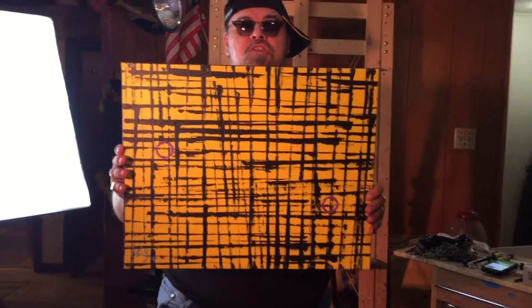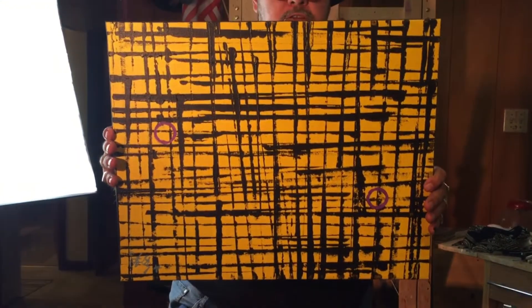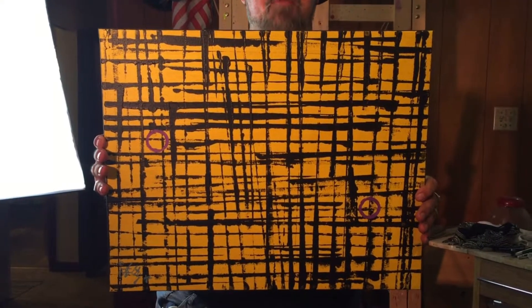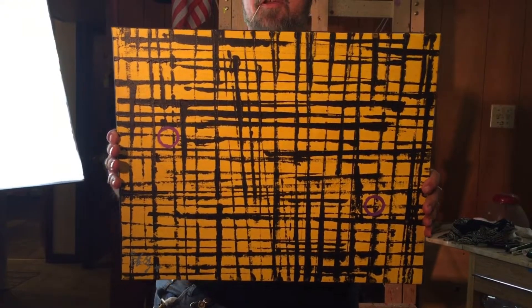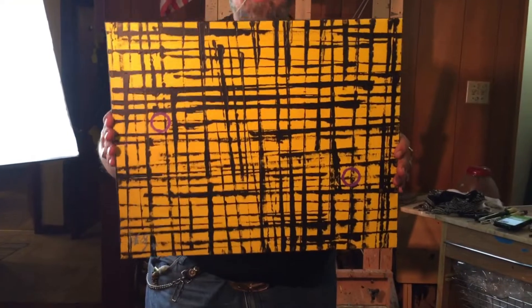I like this yellow piece — it's called Caged in Yellow. Kind of reminds me of an England painting that I did a long time ago, which was a 28 by 42 inch painting. So this one's kind of like that but smaller — it's a good 16 by 20. That's a good size.